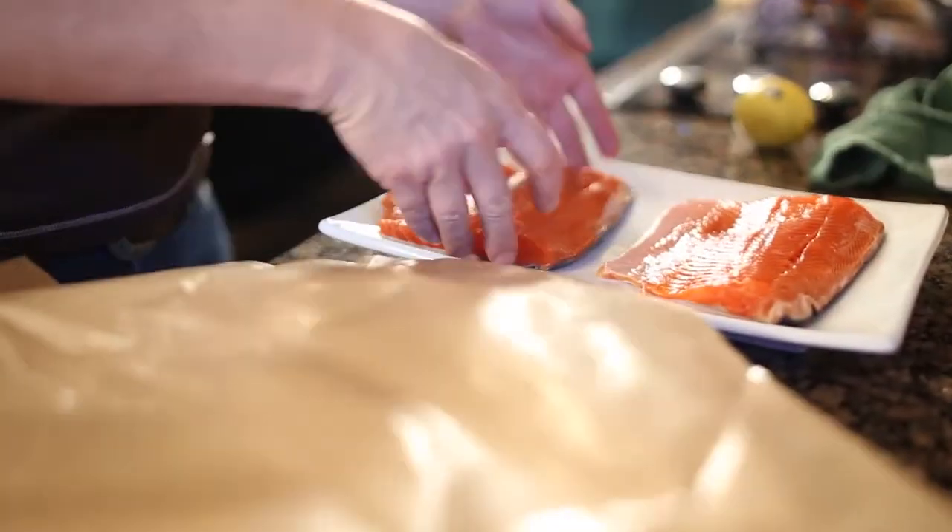The amount and type of omega-3s found in wild salmon is due to the algae and plankton consumed in their diet. In farm-raised salmon, omega-3 levels are dependent on the type of feed they eat, which could be made from plants, grains, or fish meal. Generally, farm-raised salmon fillets contain as many grams of heart-healthy omega-3s as wild salmon because of their well-rounded diet.